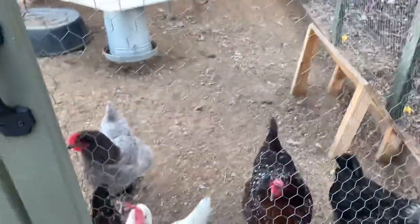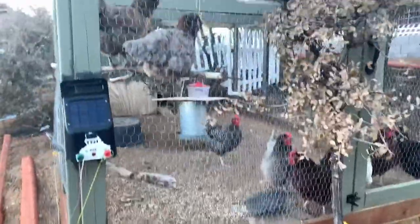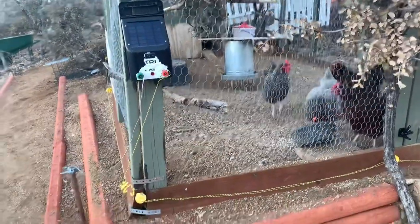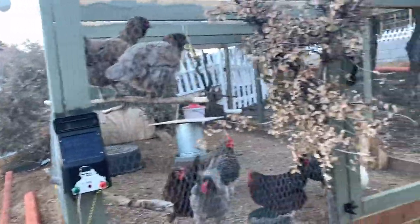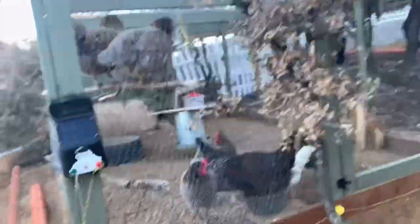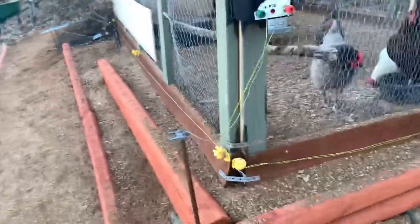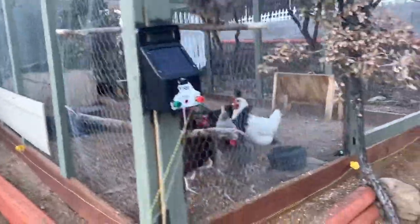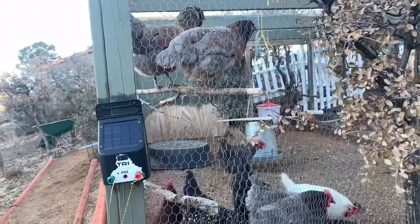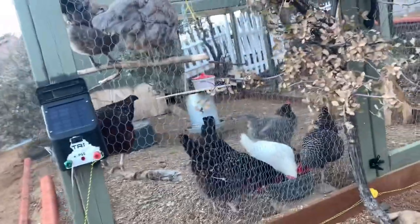That's basically our tour of the chicken coop and run that we've built ourselves. These are four-foot sections of two-by-four for all the vertical supports, and it is actually eight feet long — eight-foot two-by-sixes at the top, eight-foot two-by-sixes at the bottom, and 12-foot two-by-sixes running along this side. So the run is eight by twelve by four feet tall. I think the coop floor was about seven feet by three feet, and for eight chickens it's been working out great. We're probably going to get a couple more this spring.